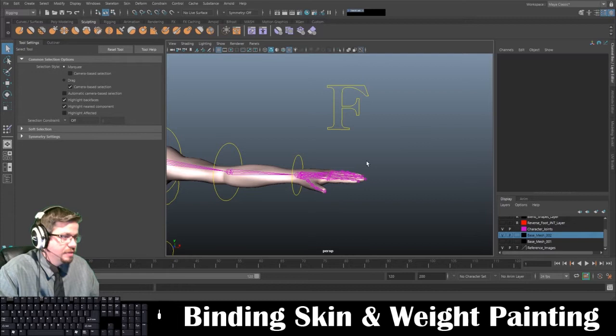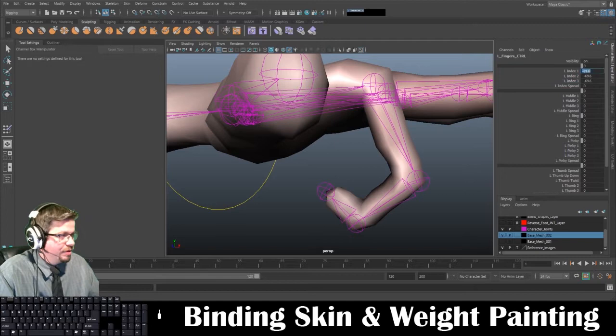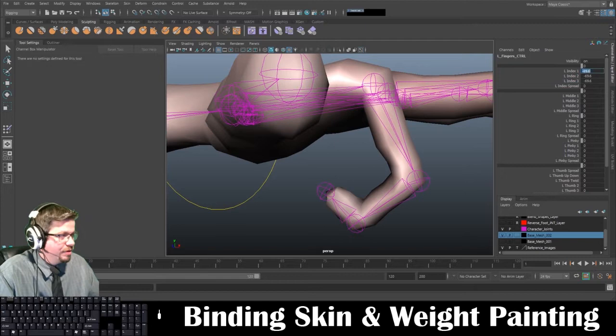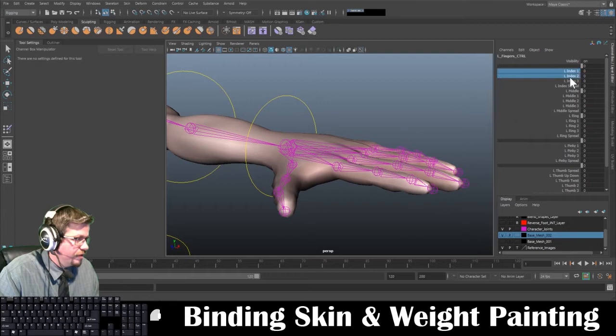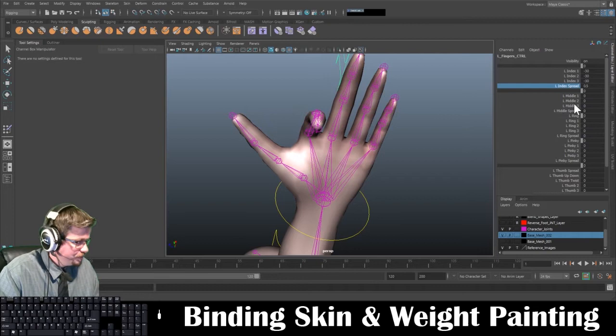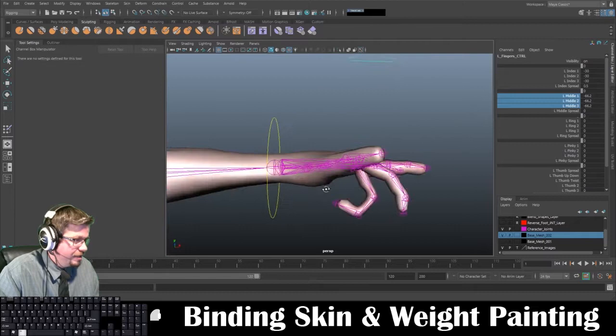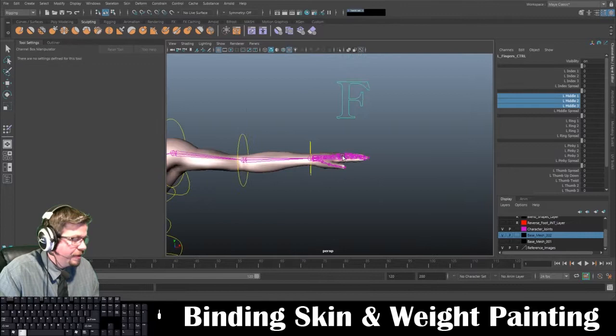I'm going to run a quick test here. It definitely needs a little bit of painting — it's scrunching up. For this example I just didn't want you to see too much pull on the fingers, and you would have to go in and paint each finger individually. Let's check the spread real quick — it's working fine. Going up, going down, seeing that curling in — it definitely needs a stronger paint job on the paint skin weights, but it's totally fine for now.